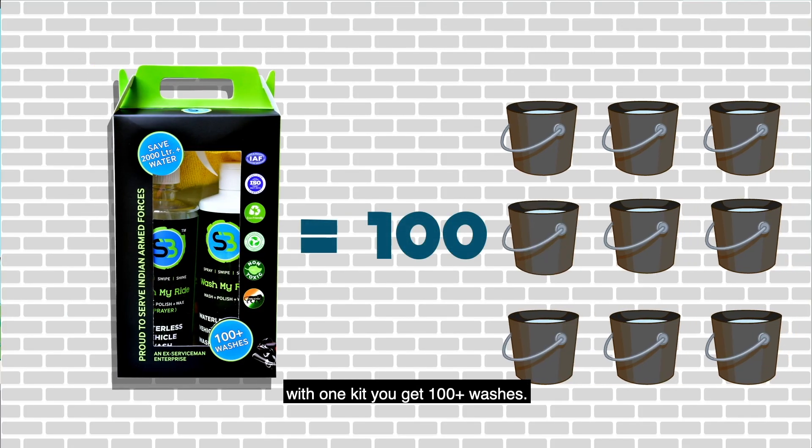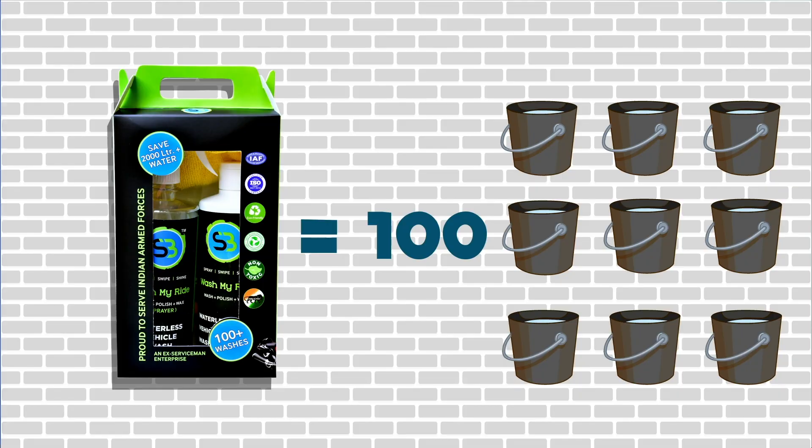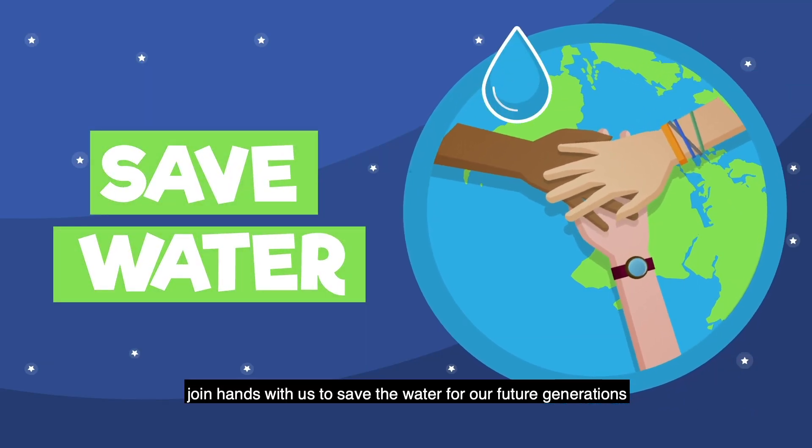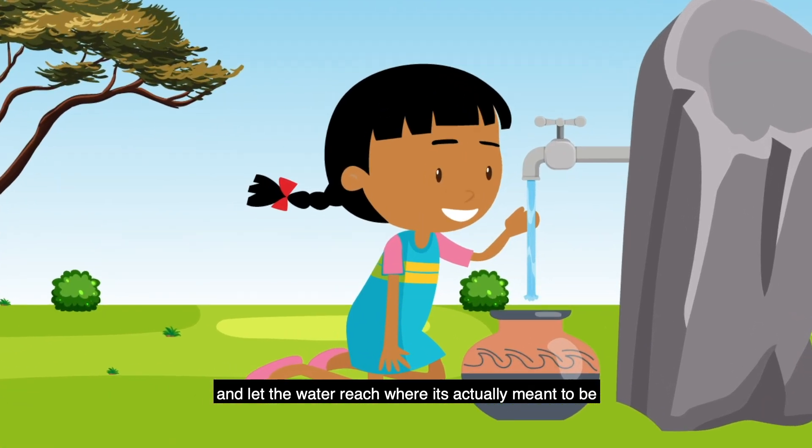With one kit, you get 100 plus washes. Join hands with us to save the water for our future generations, and let the water reach where it's actually meant to be.